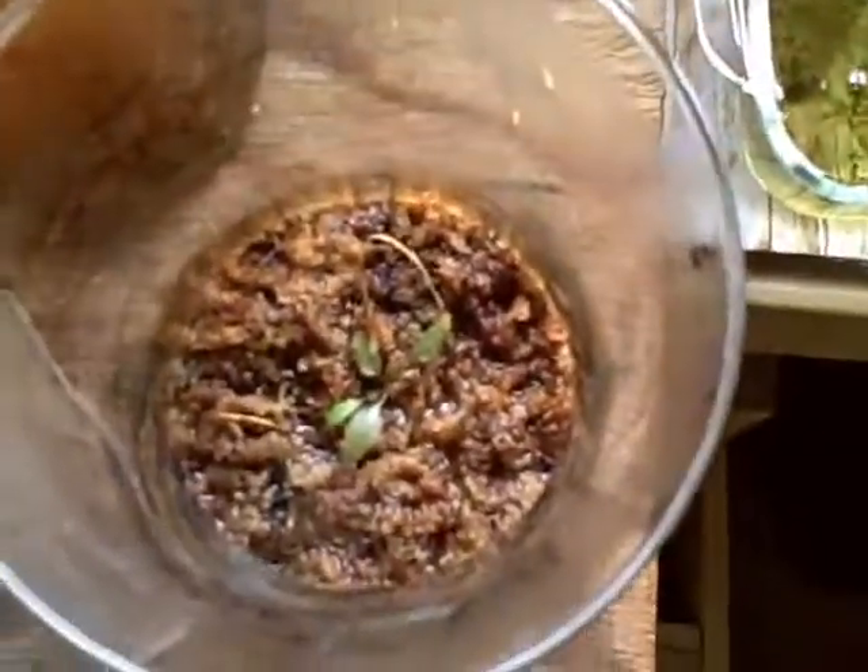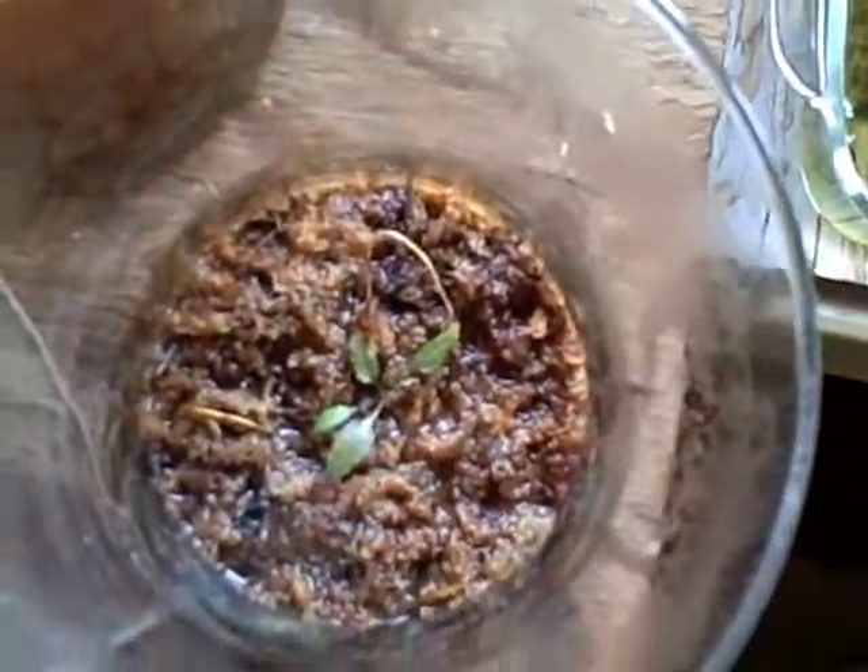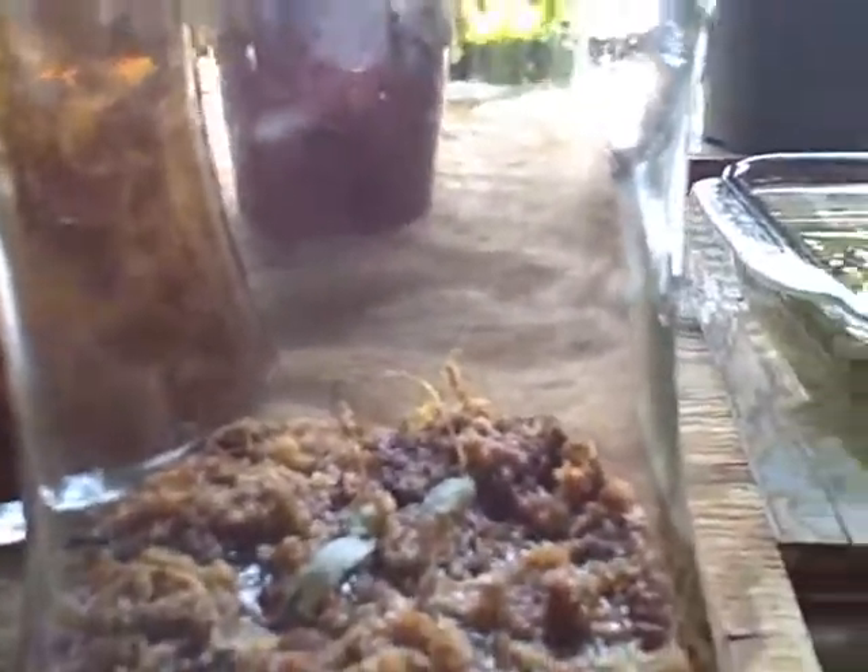This is Cryptocoryne finis that I'm growing immersed in pure sphagnum moss. This is my other Cryptocoryne finis — this is one that was not transplanted, I just took it out. Since Saturday, it has bent toward the light again.